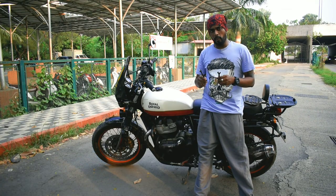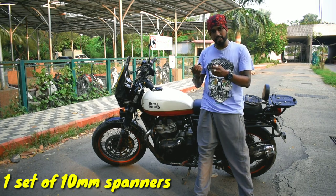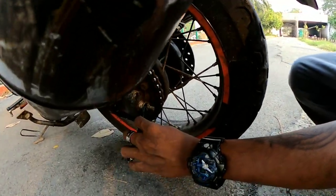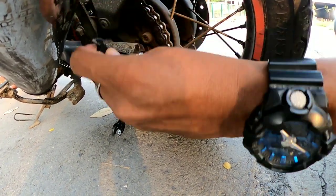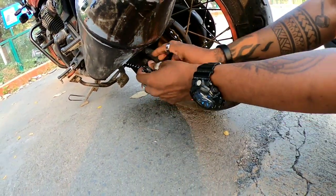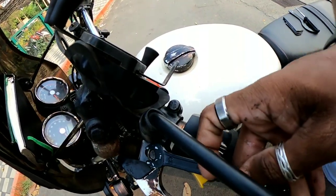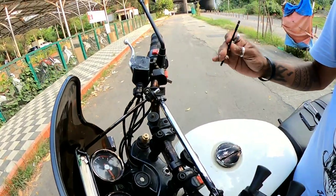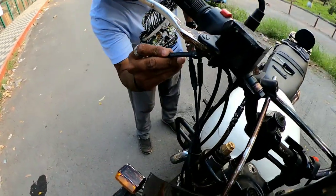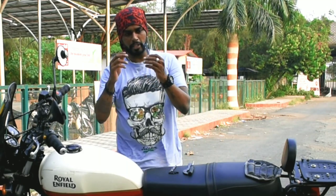Now let's talk about the set of 10mm and 12mm spanners. Everyone wonders why two of the same sizes are given. Right here you can see the chain adjuster — you adjust your chain with this spanner. One gets locked here and the other one is right here, and that's exactly why you need two of the same size. These spanners can also be used on the yoke if you want to tighten or loosen those settings. On the other side is the brake panel, which also requires the 10mm spanner.